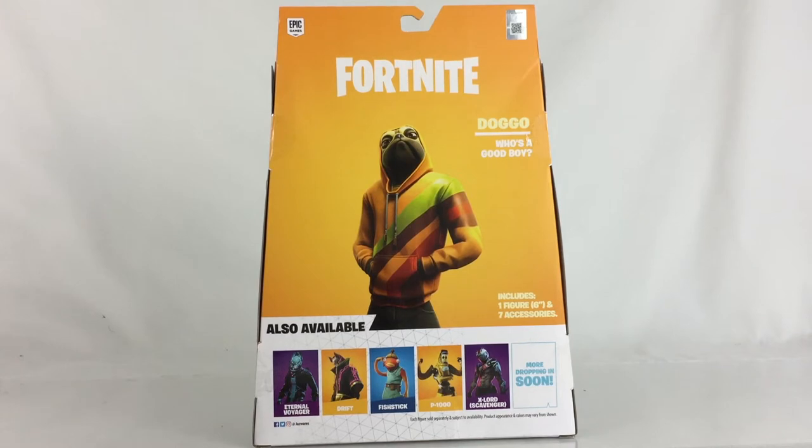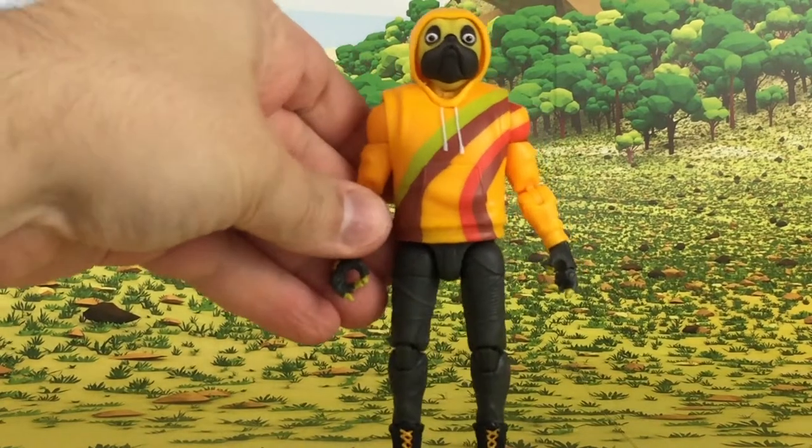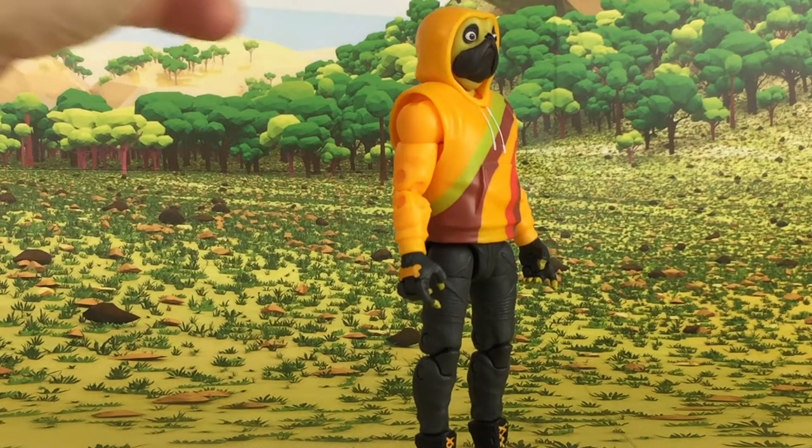So let's open it up and take a look. I've taken Doggo out of the packaging and I think he looks fantastic. This version of Doggo is in a Burger King colored sweatshirt as it's officially described, and I think they did a very nice job on it. There are nice crisp lines and the paint apps look very good. Just look at that great attention to detail.